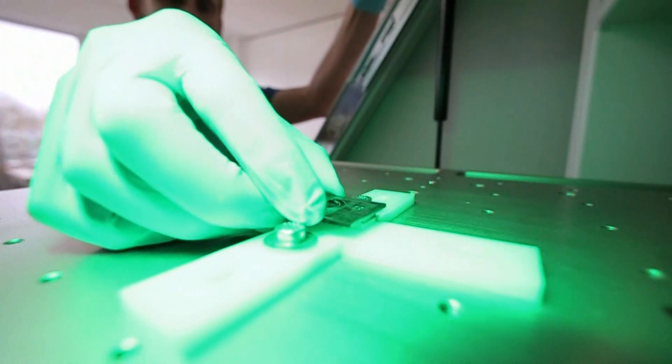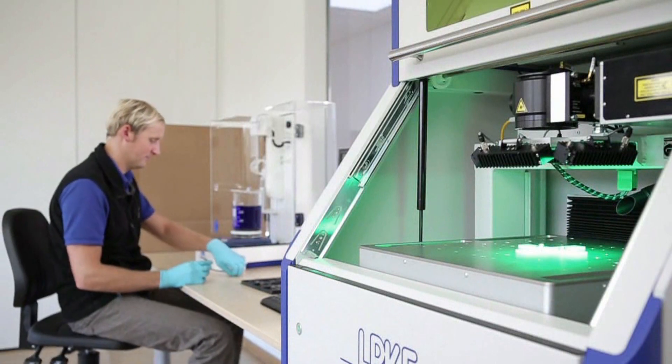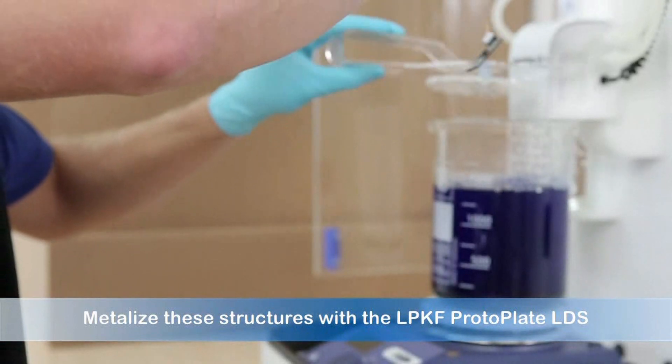Once the laser is finished, metalize the laser activated circuit tracks using Protoplate LDS. This electroless solution completes the process.